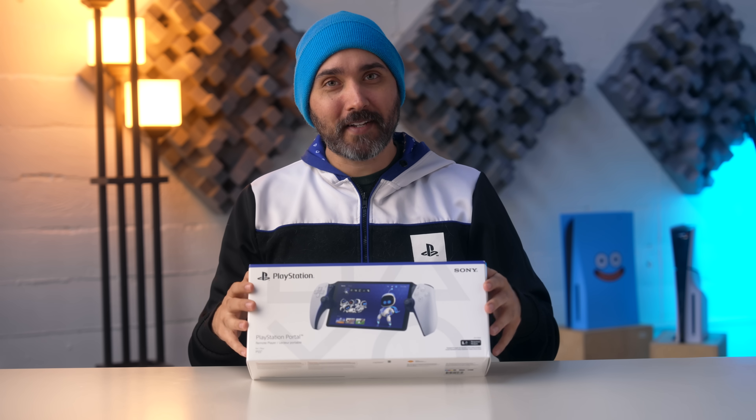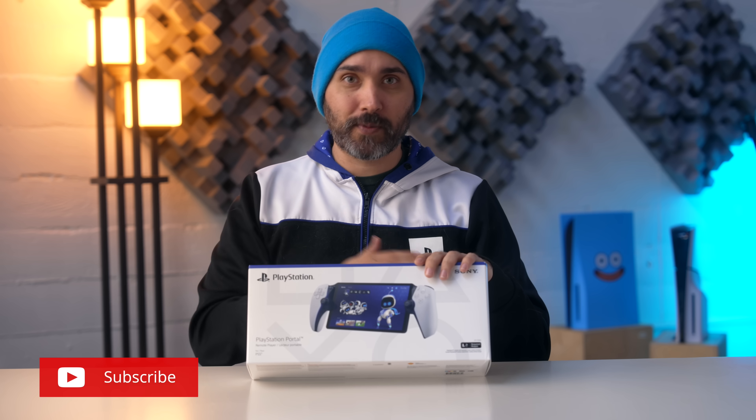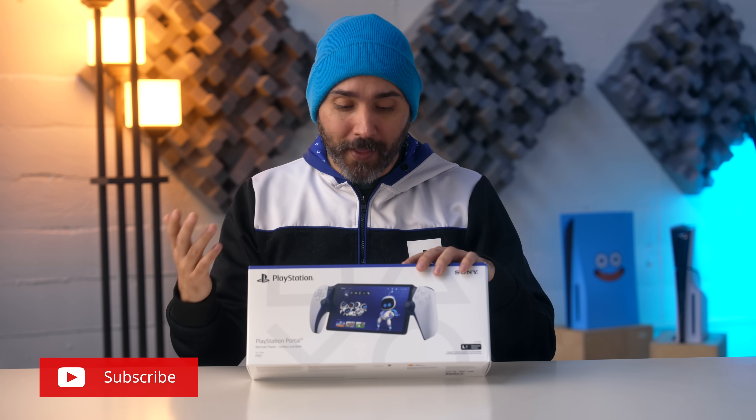So I'm gonna go ahead and open this up. We'll do a rough little first setup. I am planning on doing a more thorough review once I've actually spent more full time with it, so make sure you subscribe so you don't miss out on that.